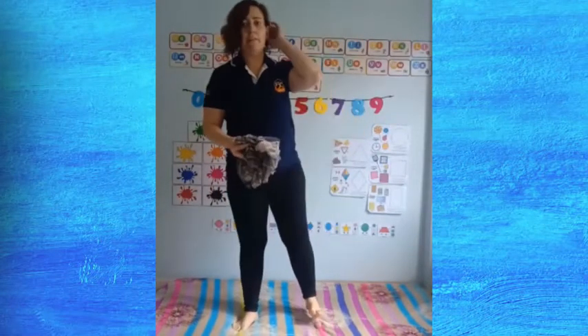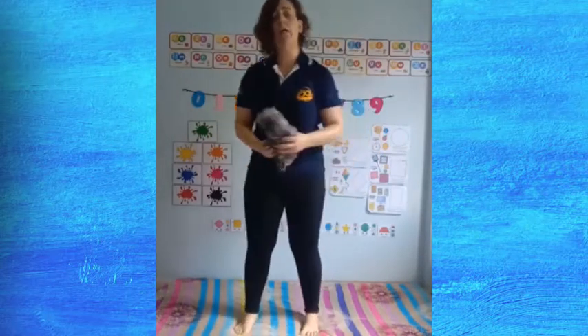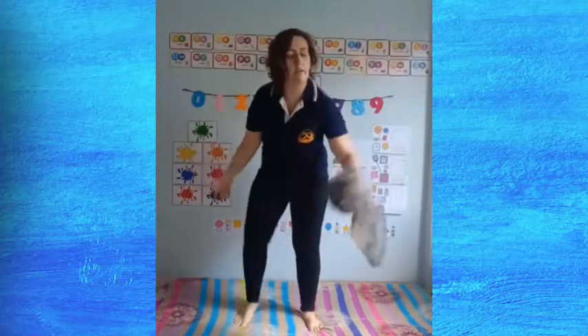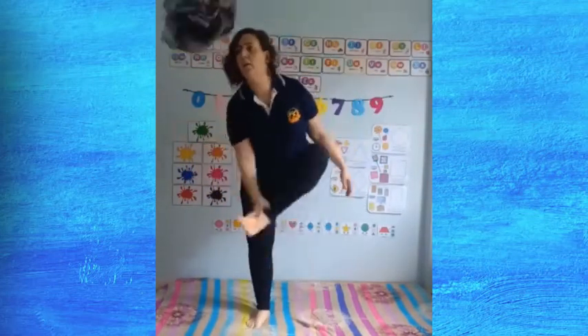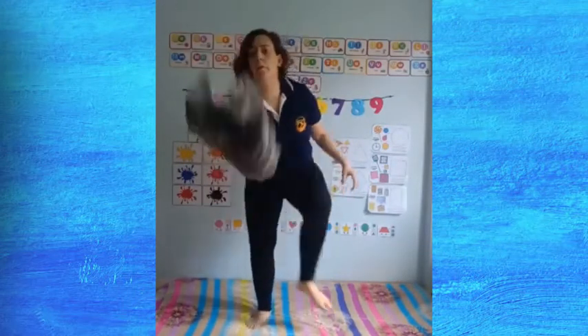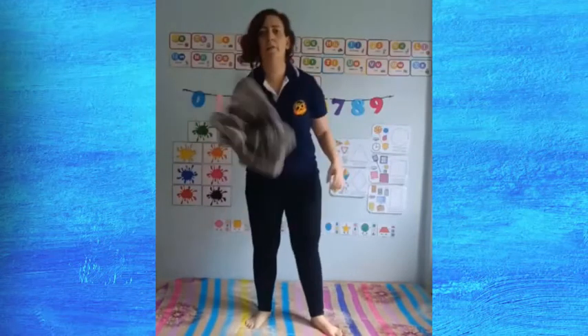Now let's focus on your feet — the back side of your feet. And we're going to toss and touch. Very good. The other side. Very good.